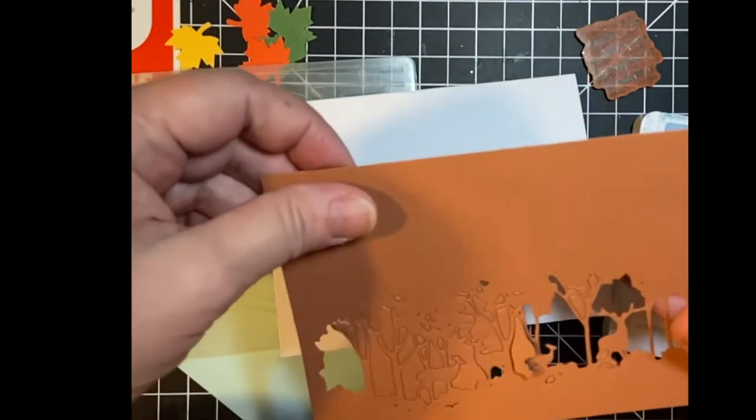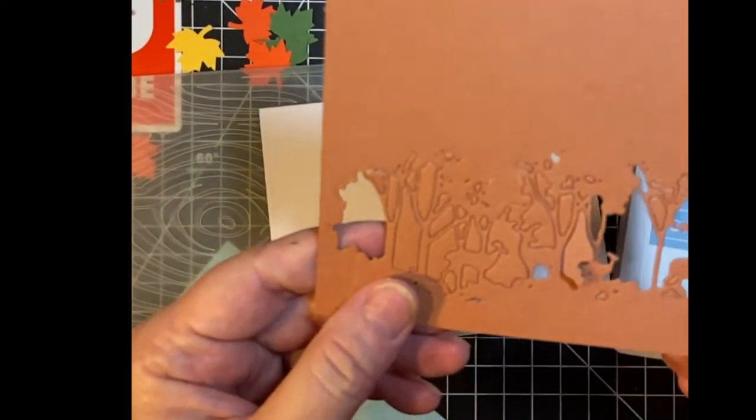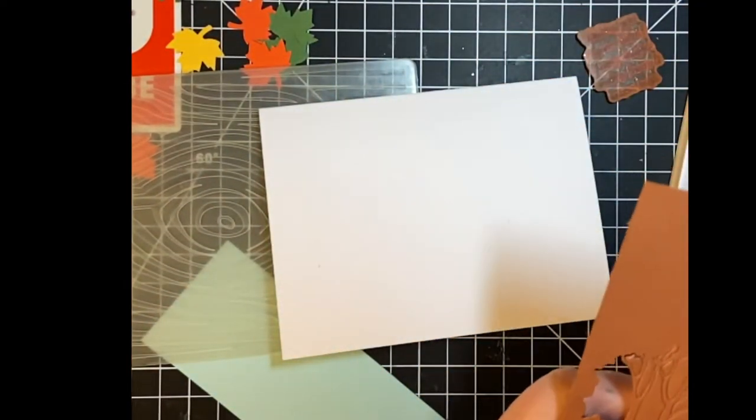So here we are. I'm going to have to pop out all the pieces — not a big deal.